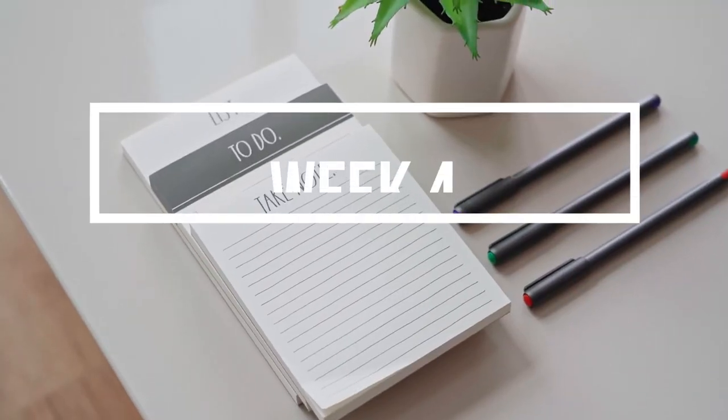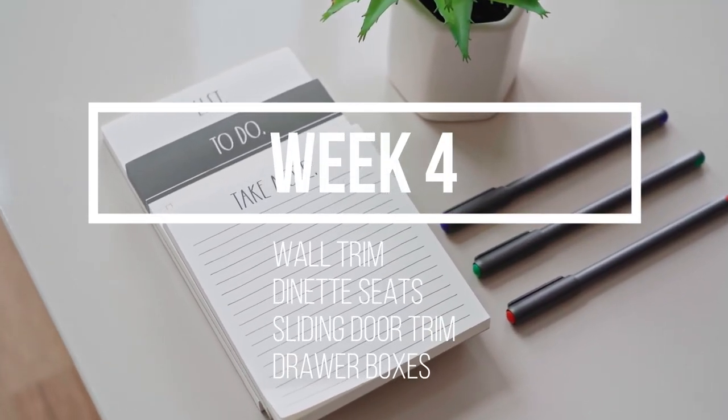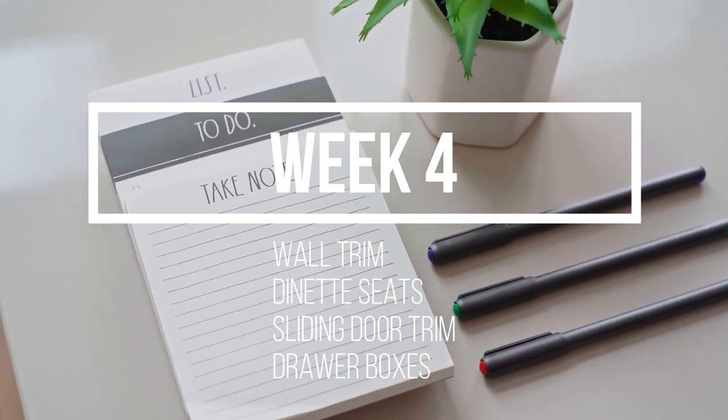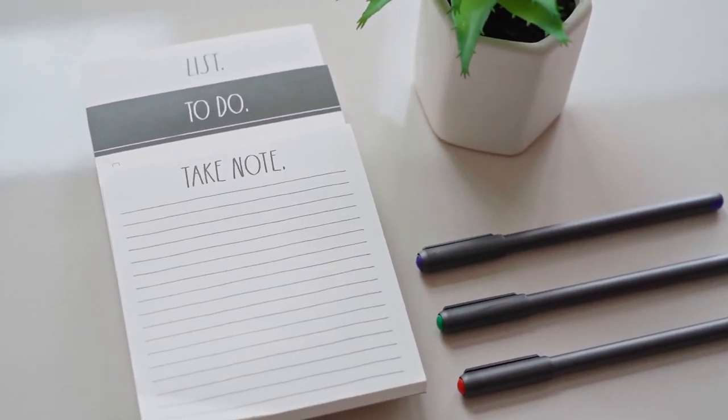This week we'll focus on installing the wall trim, constructing the dinette seat boxes, building the trim for the sliding door, and also the boxes for the cutlery unit.